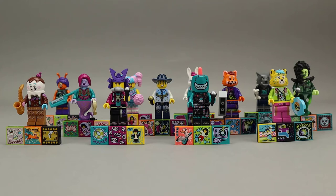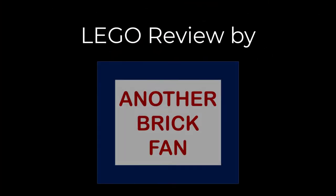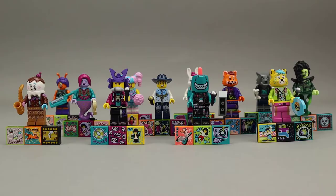Welcome to Another Brick Fan with a look at the Vidiyo Bandmates Series 1 minifigures. Vidiyo is a new theme released in March 2021, and as part of this theme they released an essentially 12 minifigure collectible series called Bandmates. It has a couple of really great standout characters in my mind.